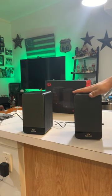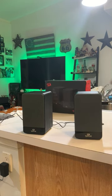Very decent sounding bookshelf speaker with an elegant look. Of course, you've got three and a half inch drivers on these. I want to thank you for checking this out and have a great one.